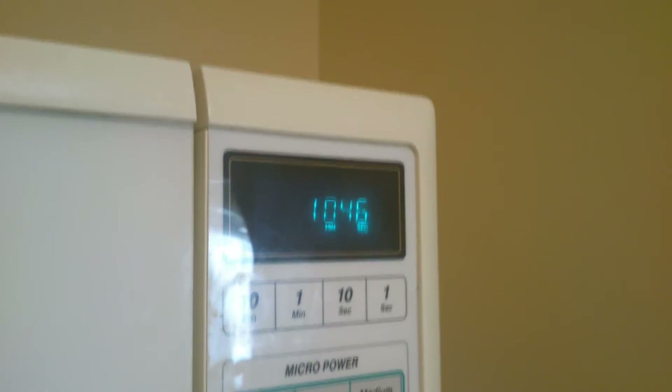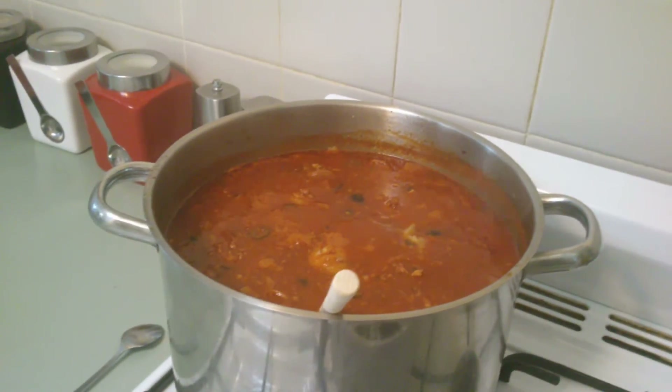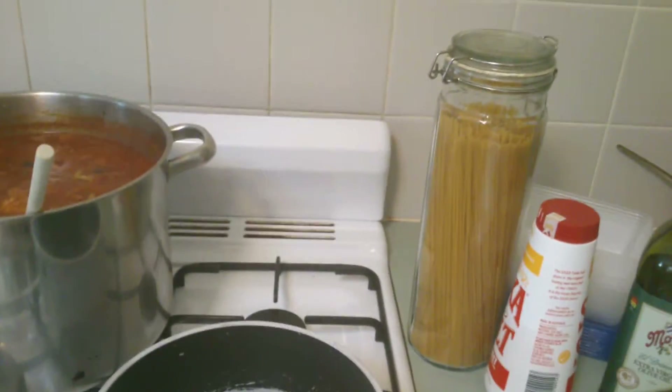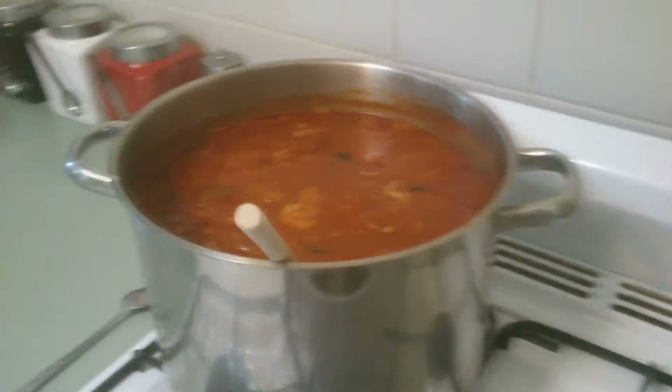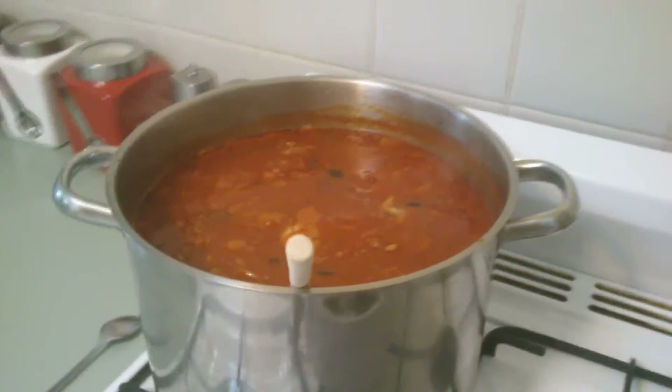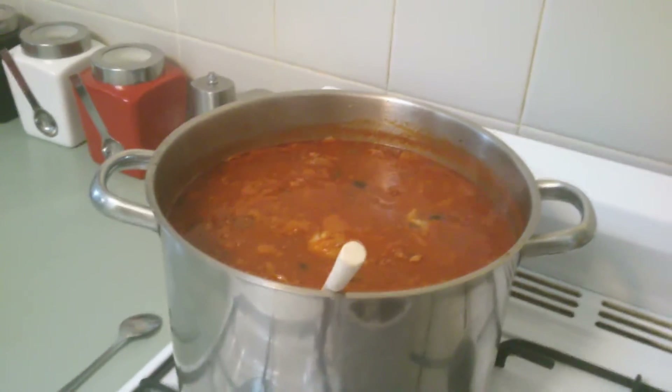10 minutes to go on the countdown and I'm just boiling some water. We're going to get the spaghetti ready on the boil, and by the time the spaghetti is done and it's al dente — which is soft on the outside and crunchy in the middle — we'll plate up.